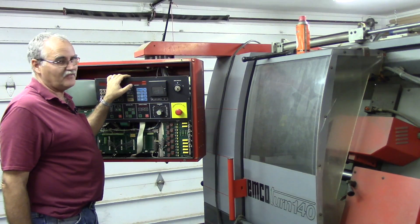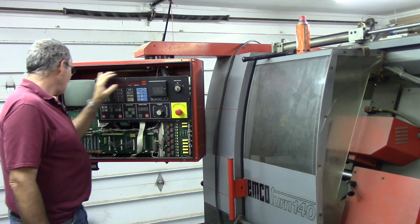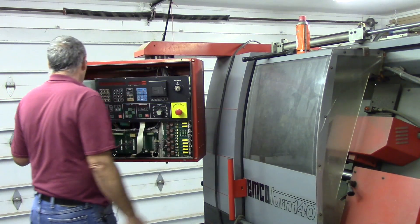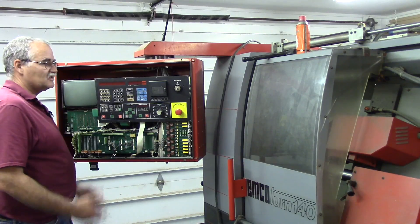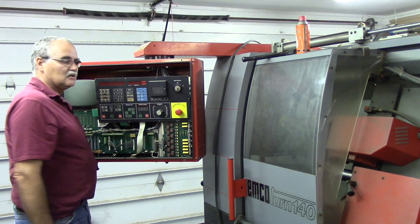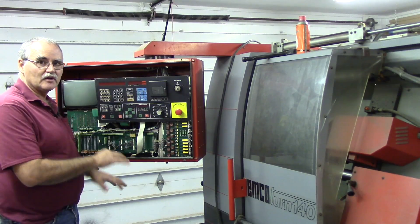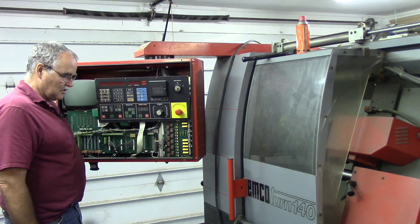It's a five-phase stepper system on the X and Z axes, and had a monochrome display, but the drives and everything are all built into this cabinet. This will all be coming off. I'm still trying to determine whether or not I keep the cabinet and put everything in it, or put a small cabinet somewhere else on the machine and just have the display and keyboard up here to operate the machine.